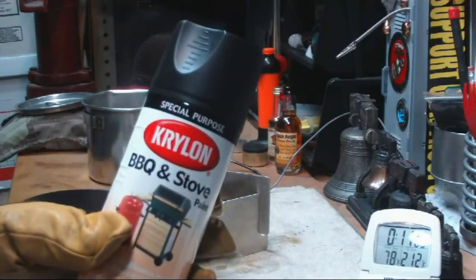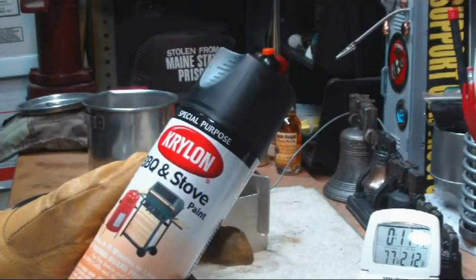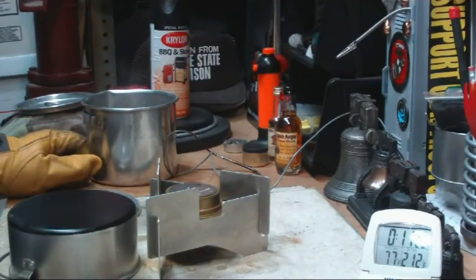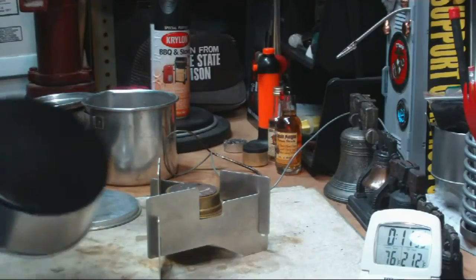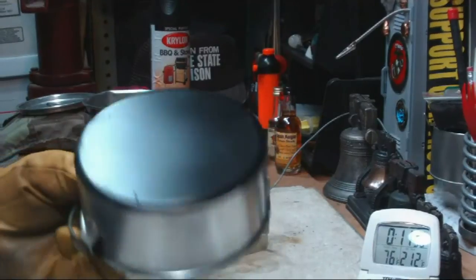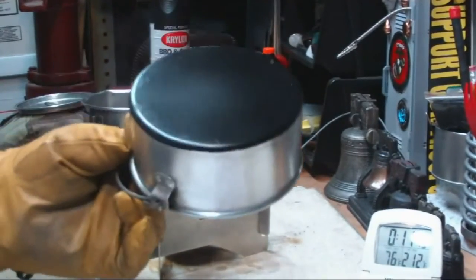The article did say Rust-Oleum flat black — maybe the paint makes a difference. But this is barbecue and stove paint, so I thought it would be the same stuff. It actually made the time longer. I think I'll just go with the silvery bottoms, like my Boy Scout master had us do. I'm sure if you went to clean this now, sooner or later this paint would start scraping off and look like something in between silvery and black.